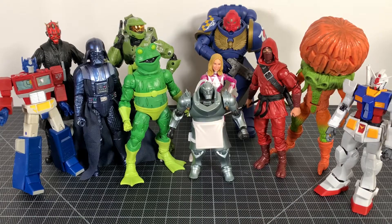For your size comparisons, here's Alphonse with a bunch of figures you might have in your collection. Yep — it's small.